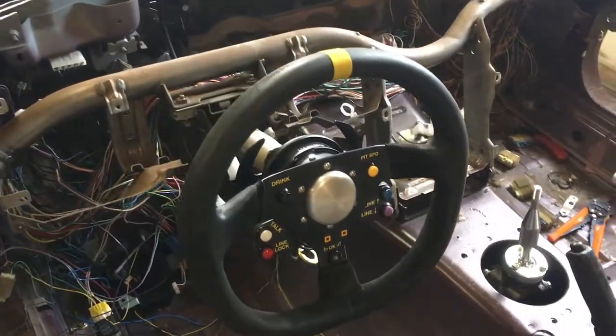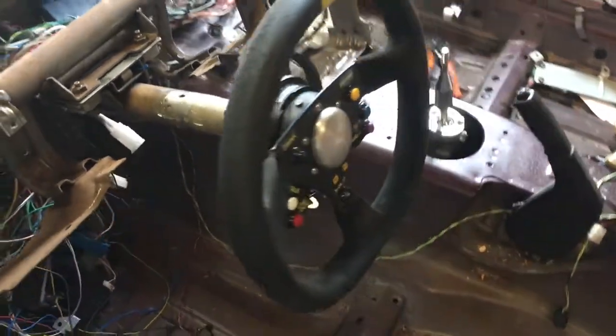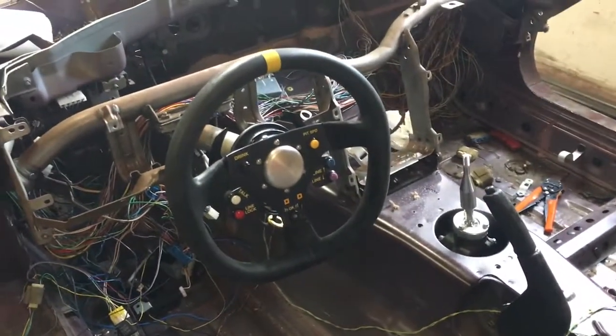This should look like an F1 steering wheel — that's what I'm saying. It's like a mobile steering wheel. It is.